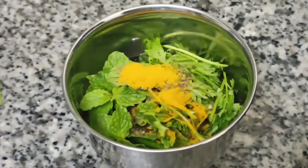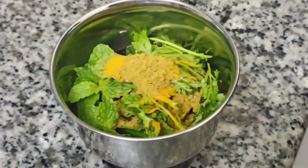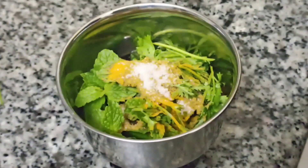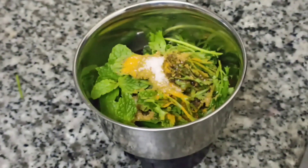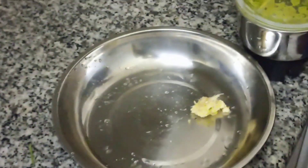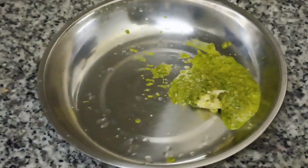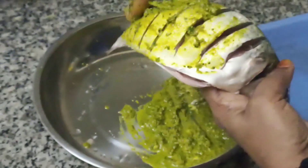Put the bean teaspoon in the soup. Put the bean teaspoon in the first half. After all, add a little more teaspoon, then add a teaspoon in the mix. Add a teaspoon and mix it in a little bit.